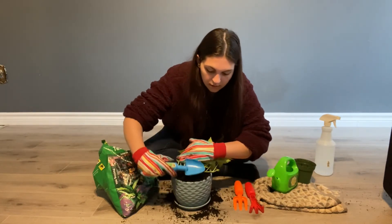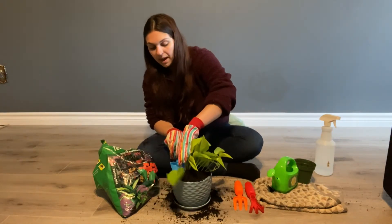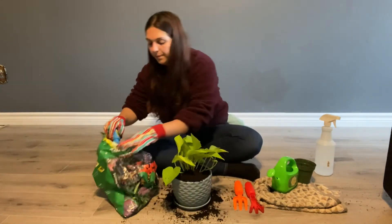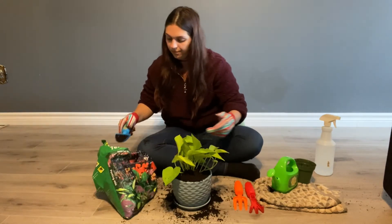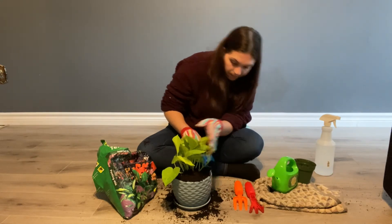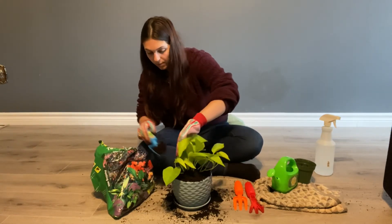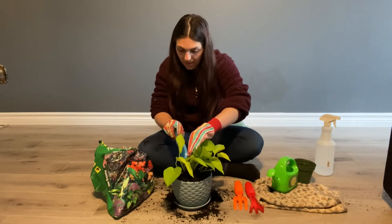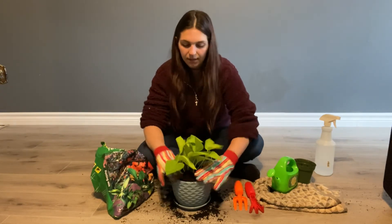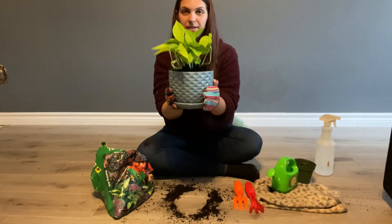It looks like we have enough soil so we're going to take the other side of our shovel and we're going to pat it down so he's nice and secure. Wow, great job everybody! Doesn't our friend the plant look so much happier now that he has a nice big home to grow in? He's in there nice and snug.